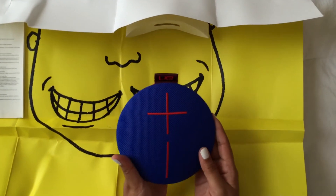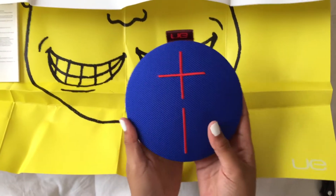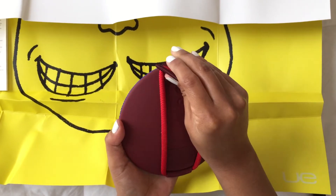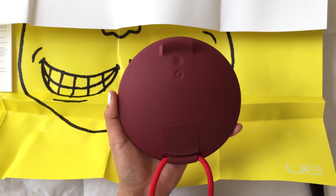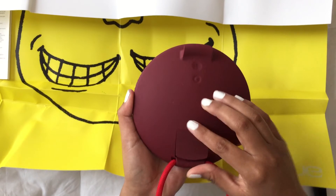On the UE Roll itself you'll find a couple of buttons. On top you have the plus and minus volume buttons. On the back you have a power button, a pairing button, and then a little port where you'll find the micro USB for charging and an audio port. Those are waterproof so don't worry about getting those wet.